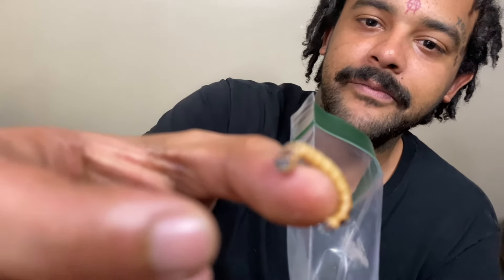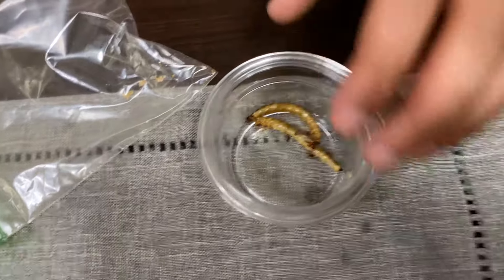And now I gotta do this without the seasoning. Oh, without the seasoning — don't even want to come out. Let us see it. That thing's still moving. Oh my. Hell, no. It was gushy and ugly and all that. I can't believe I did that.